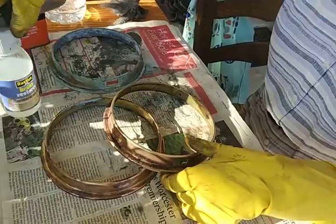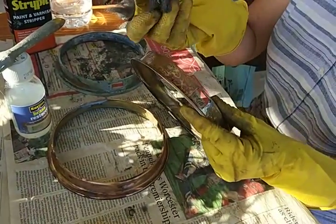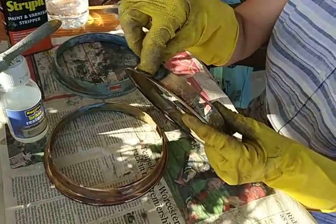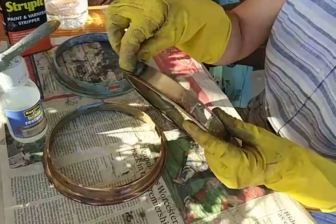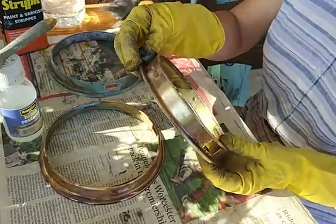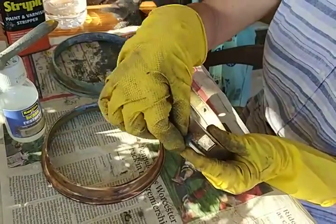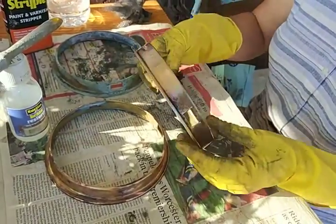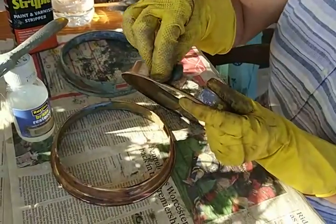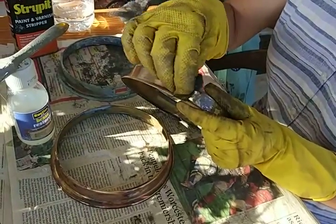From the Brass Restorer, I'll put this on here with some wire wool. I'll put the Brass Restorer on to this.